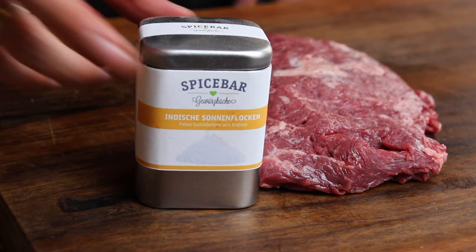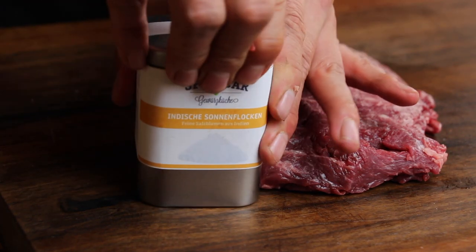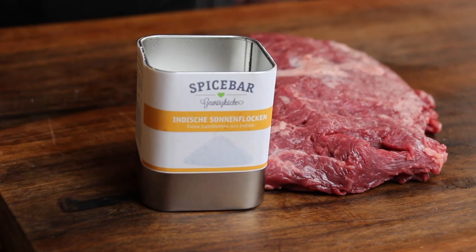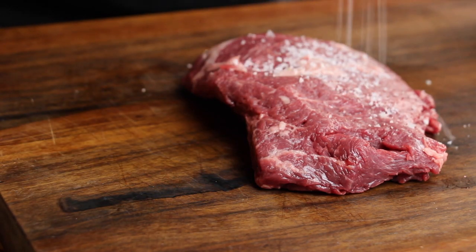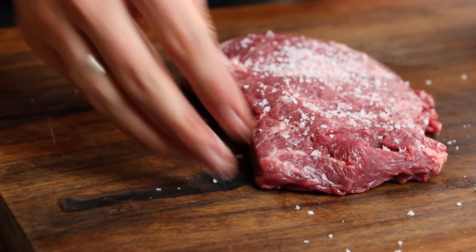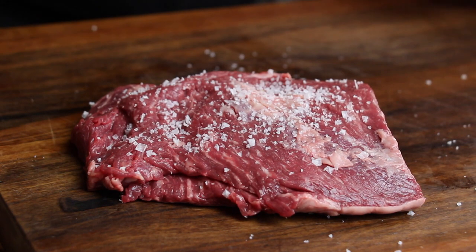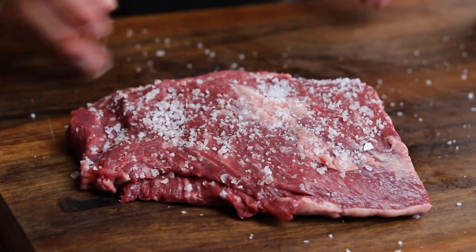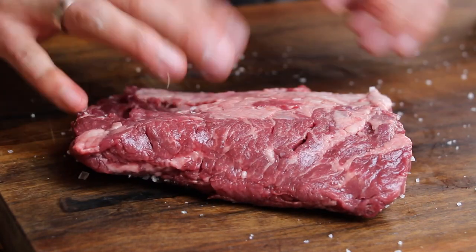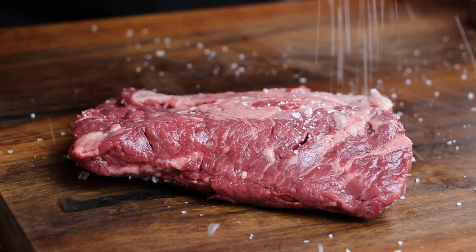We are going to salt this one before grilling. I use these salt flakes from my favorite online spice dealer, Spice Bar. Don't be scared, just salt. Then the other side — salt it.